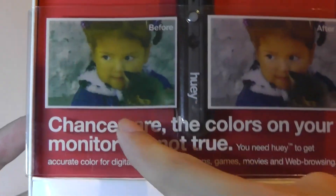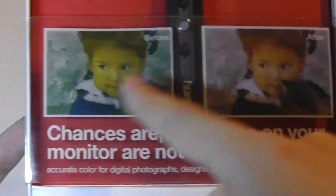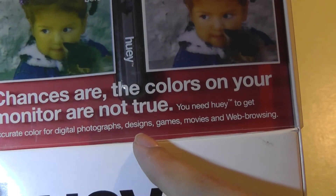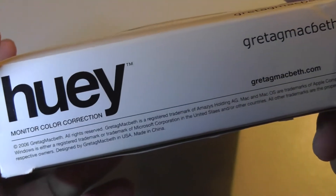Here are some basic before and after images that claim to reduce some of the oversaturation of the light and make it seem more natural. You can make color more accurate for photographs, designs, games, movies, and web browsing. So if it can really do all those things, then I would say it's worth it.